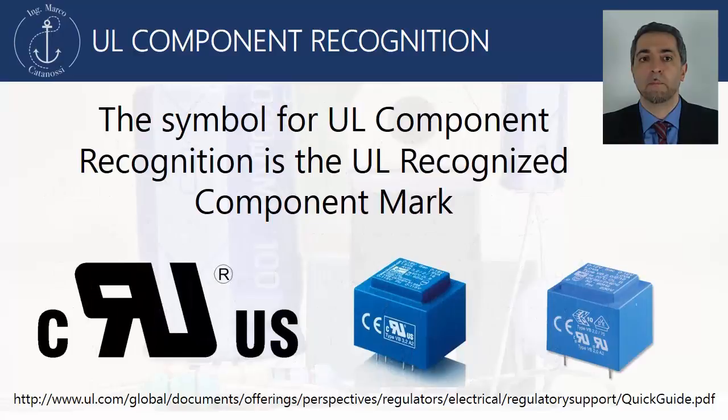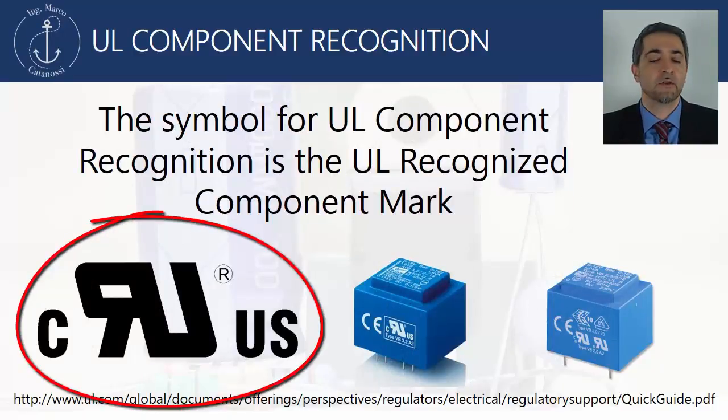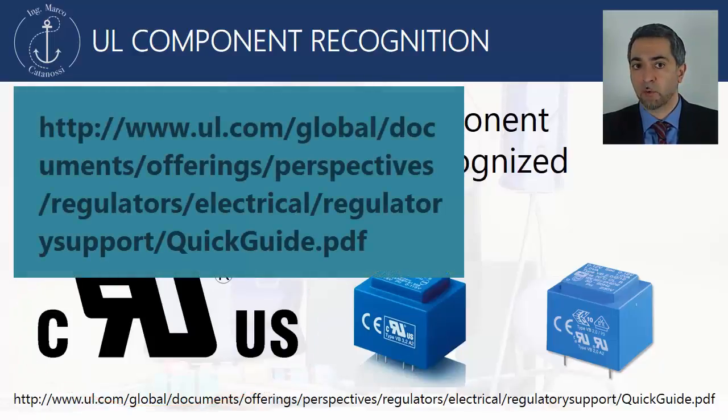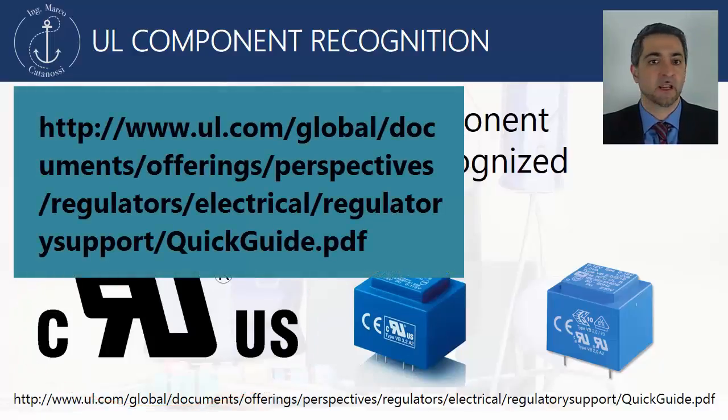The symbol for the UL Component Recognition is the UL Recognized Component Mark. You can download a quick guide from this link.